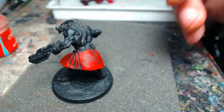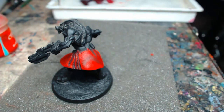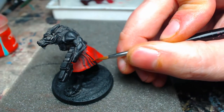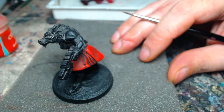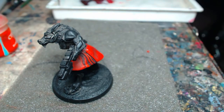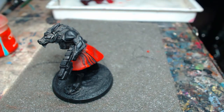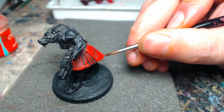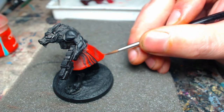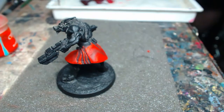Now we can start working in some of the extreme highlights. We've mixed in a little bit of fire orange — probably one part fire orange to three parts phoenix red — to create this first layer of extreme highlights. We're sticking close to the top edges of things, keeping it to the sharpest edges and trying to cling to the most outward bulging surfaces.